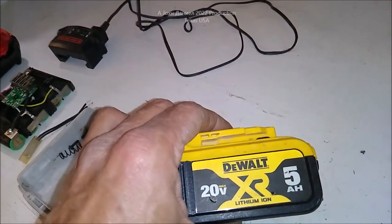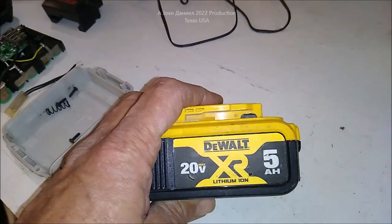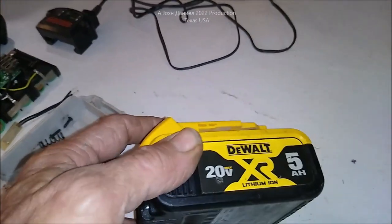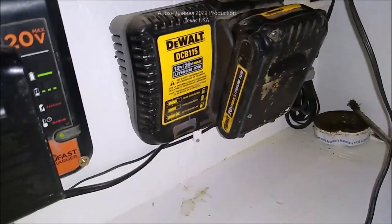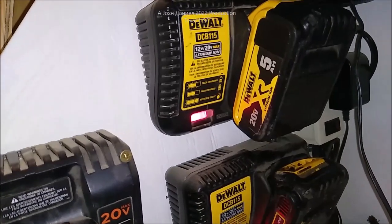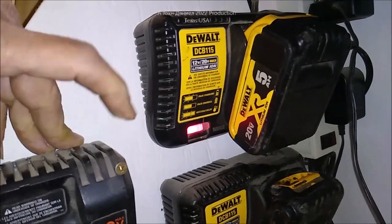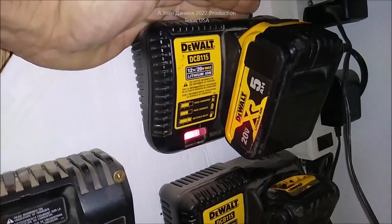I have a DeWalt 5Ah battery here that has a different behavior. I looked all over the internet for 'overheats and quits working,' 'overheat won't charge' — didn't get many answers. A lot of advice said the thermal sensor failed: put it on the charger for eight hours and it'll come back. I didn't do that. Here's what it's doing: a normal battery goes into a standard charge cycle, but this one just shows 'hot or cold delay.' It's been five or six days since the event, and it spent nearly four days on the charger with no change.